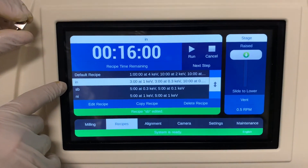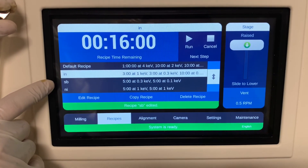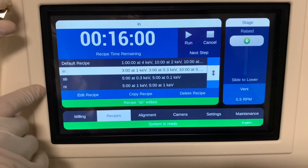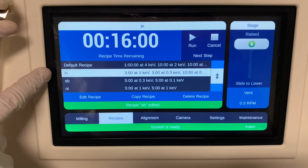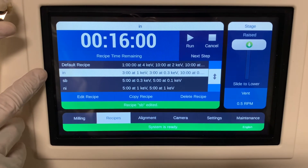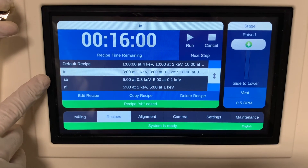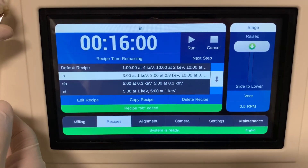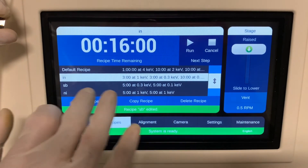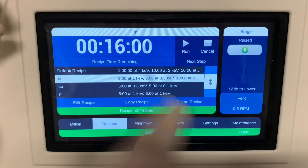Here I have three recipes: indium, antimony, and nickel. The indium sample should be done under minus 50 Celsius, and the antimony and nickel samples can be done under ambient temperature. Choose the right recipe and start it — that's it.